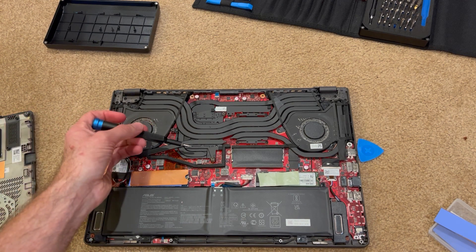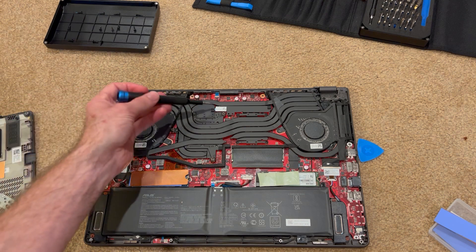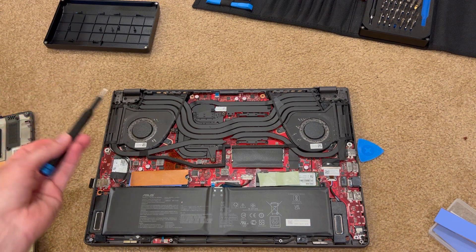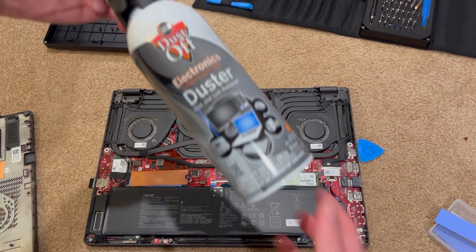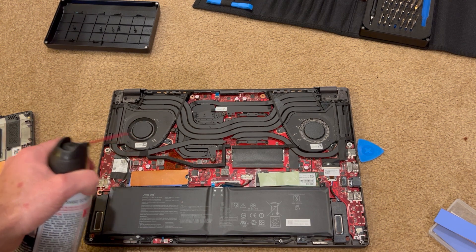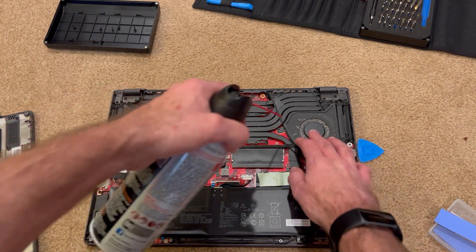In terms of cooling in the laptop, you have all these heat pipes covering the GPU, CPU, and memory modules. They run to the fans and around. You can see some dust in there, so I'll be cleaning it after this video — I'll just use some compressed air.